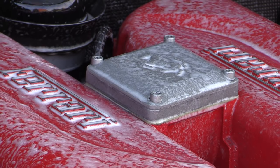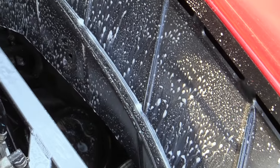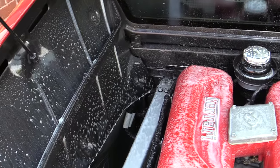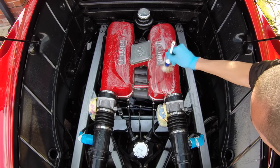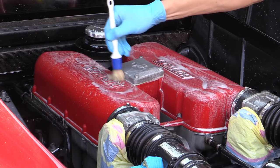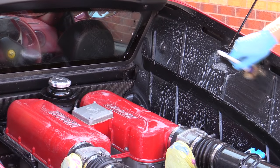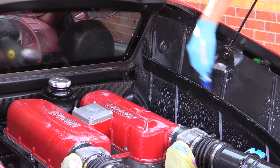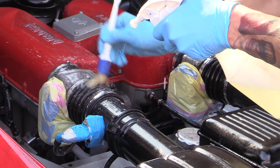Once all parts of the top half had been liberally sprayed with the all-purpose cleaner, it was left to dwell for a few moments in order to soften up surface dirt and grime, before being thoroughly worked in from top to bottom with a number of different soft-bristled detailing brushes. First up was a standard detailing brush used to agitate the cleaner into all of the flat-facing upper areas of the engine bay including the main red Ferrari manifold, the inner side drainage channels of the rear quarter panels, and the throttle body housings, with the all-purpose cleaner being reapplied as necessary.